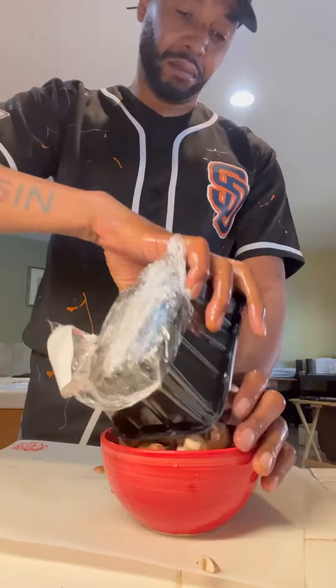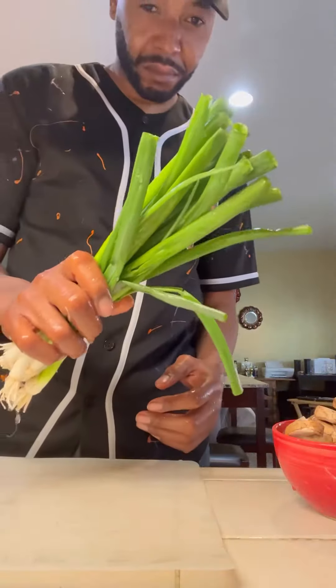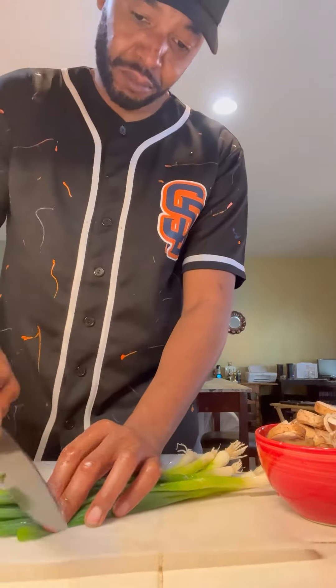All right, today I'm about to show y'all how to make some ghetto fabulous mushroom ramen, right? You get your mushrooms, you get your purpose, everything, right? So get your prep together.